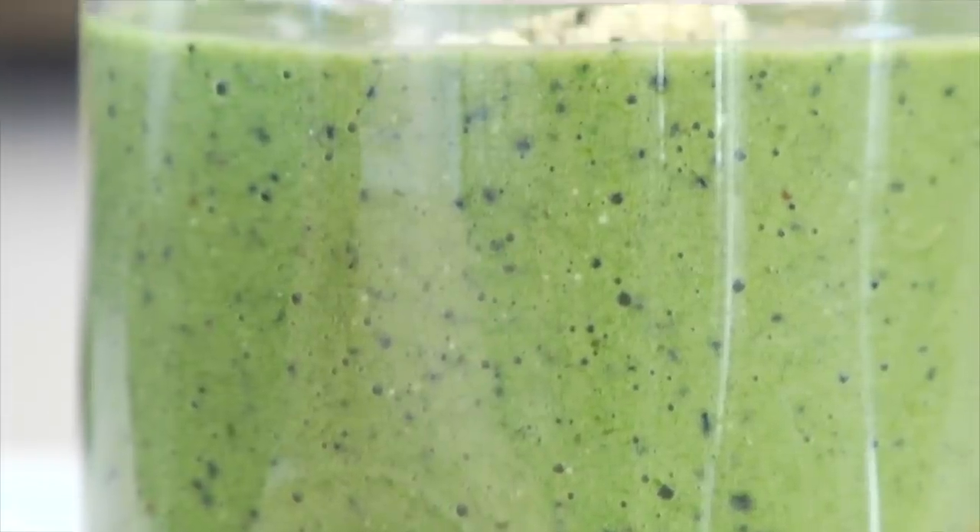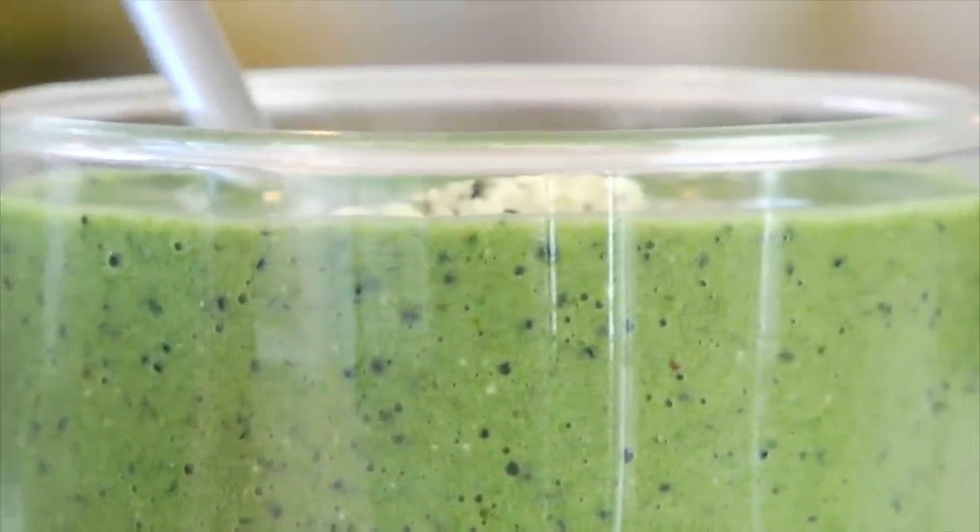As I mentioned earlier, I find that whenever I start the day with a breakfast that's really nutrient-rich and has a lot of vitality — like this green smoothie — I tend to follow that up with more good choices throughout the day. So there is something to be said for starting your day with something green.